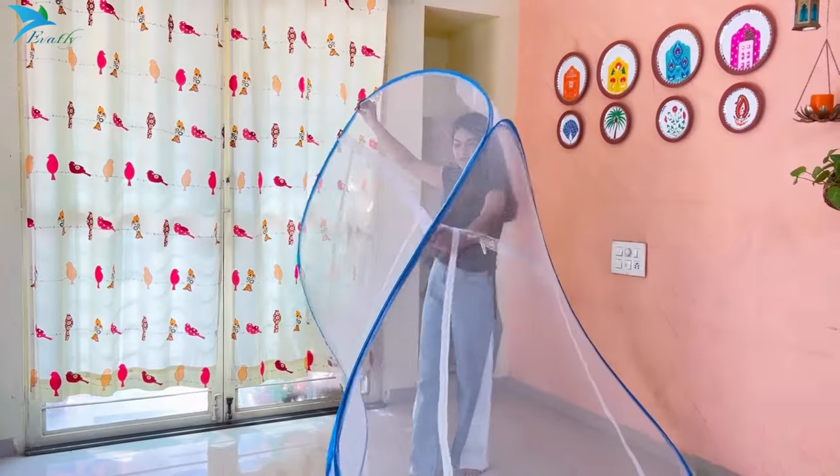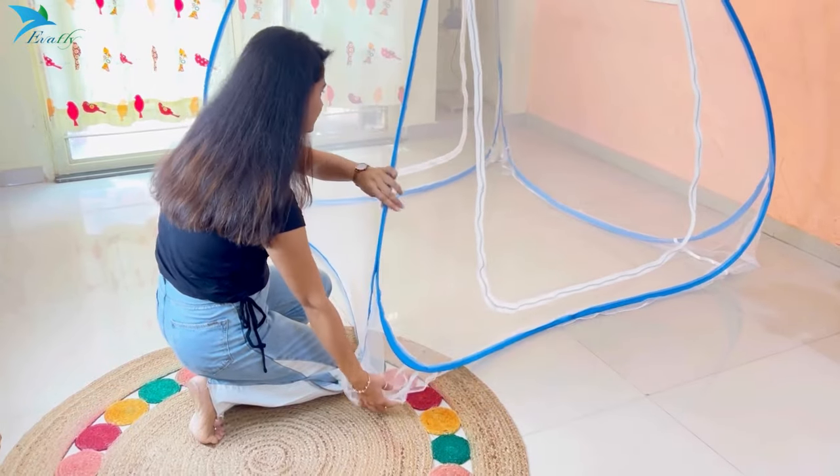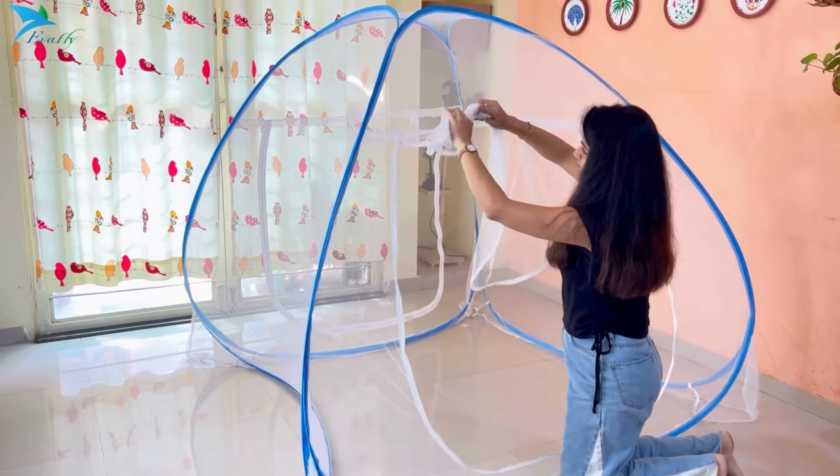You can keep it on your mattress in this way. All four corners of the net have an elastic strip which can be fixed below the mattress easily. Both sides have doors, and both doors have zips on the inner and outer side.